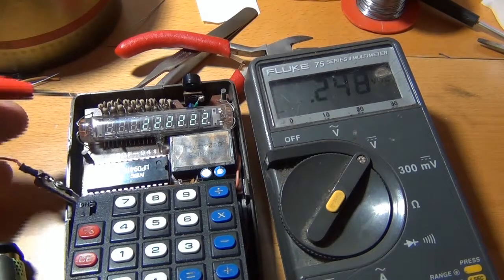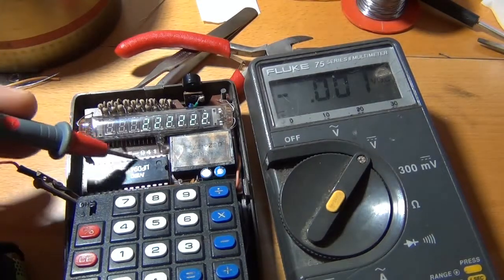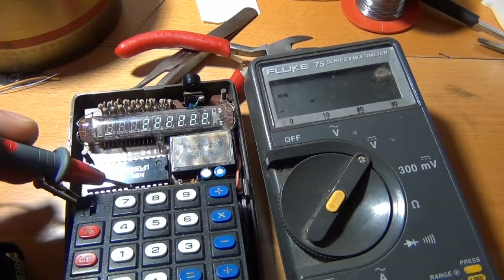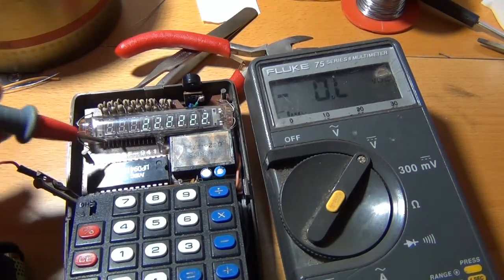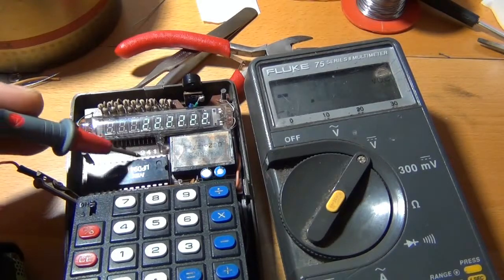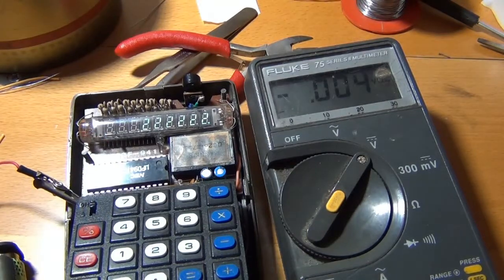Nothing more to say about this thing — just a short video to show you an old vintage calculator. Thanks for watching, and see you next time. Bye!